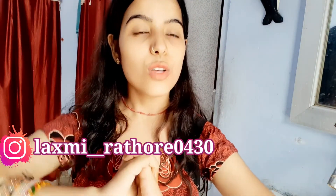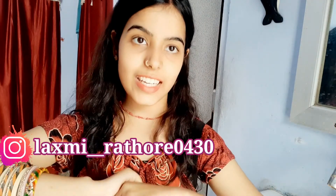That's all for this video. I hope you guys enjoyed it. Follow me on Instagram, and I'll meet you in the next video. Until then, thank you — bye-bye!